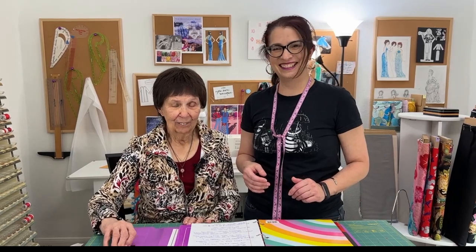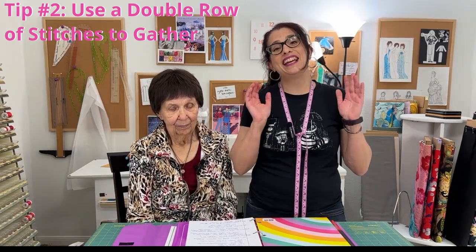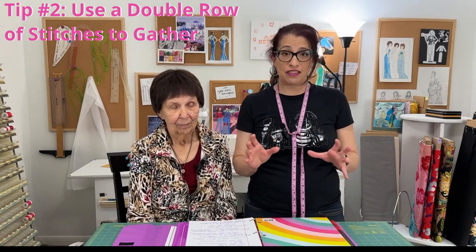Tip number two is to use a double row of stitches to gather. Pattern instructions often just say 'make a row of basting stitches and gather' — but why do we need two rows? For one thing you get a much more professional row of gathers, and if you break one thread you still have a second thread to finish with. However, with a good piece of cotton we used to use back in the 50s, sometimes I would put three rows.